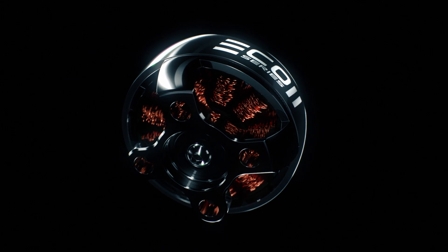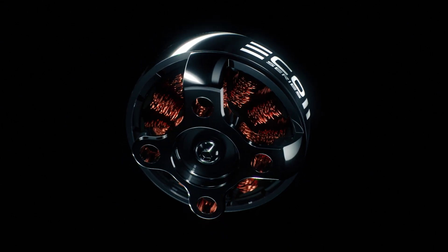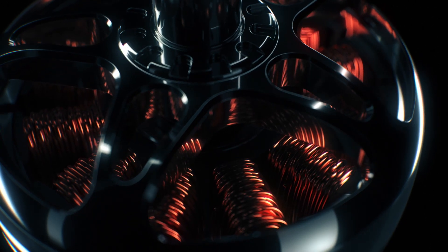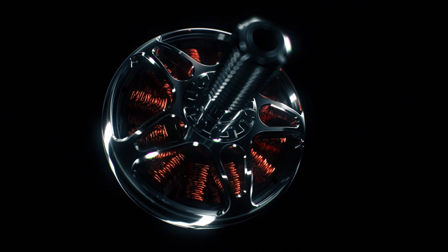Finished with a reflective surface, the Eco2 offers a sleek, modern design destined to satisfy the need for both aesthetics and durability. In order to improve the performance from its predecessor, the Eco2 utilizes N52 magnets over N48 magnets, allowing more powerful throttle response and higher RPMs to be achieved.